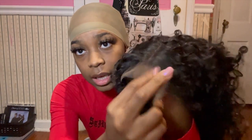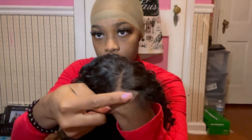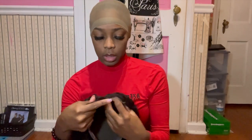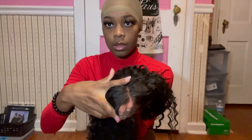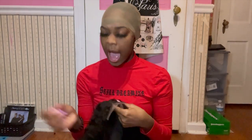The lace kind of already blends right on me. I'll probably still bleach the knots — I'll do that off camera. It came pre-plucked, which is great, but I might pluck it a little bit more because I like my hairline a certain way. I'll show you what it looks like before I pluck it, so I'm just going to put it on real quick.